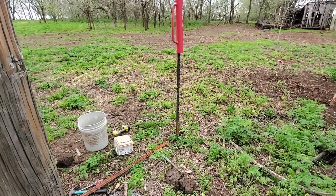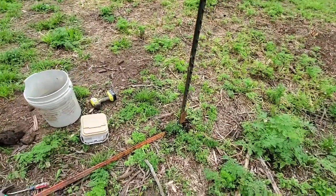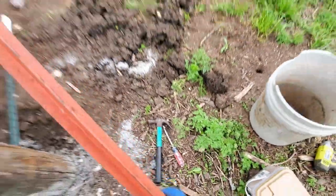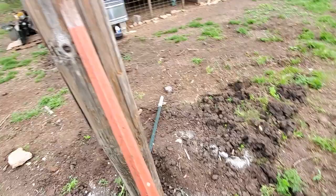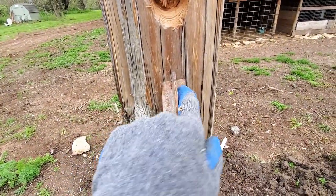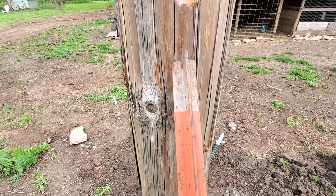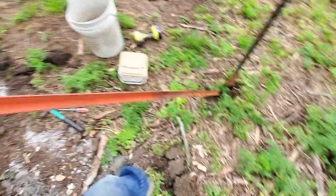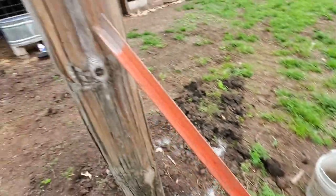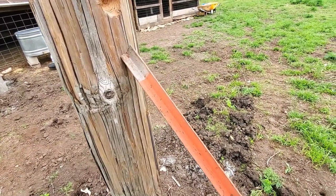Okay, here's what I've decided to do. I got this post lined up and ready to start nailing it in — hopefully I won't hit any rocks. Then I'm just gonna take a couple screws, put my T-post down like that, and put two screws through there so this catches. I think that's all I need to do. I'll get the bracket on there so that attaches, lean up against there, get my screws on, and then that should be it. Pretty easy.